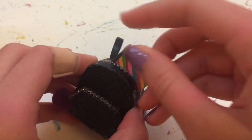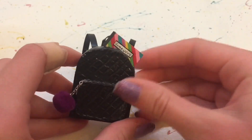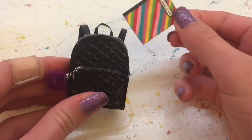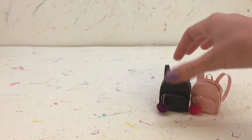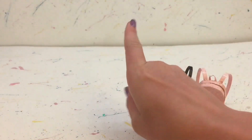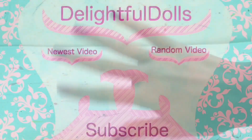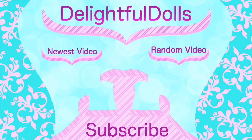And now the backpack can fit some small things like little doll notebooks, and I think that's really awesome. I hope you guys enjoyed the video and I hope you guys try making a backpack for your dolls. Don't forget to like, comment, share, and subscribe. And I'll see you all in the next one. Bye!